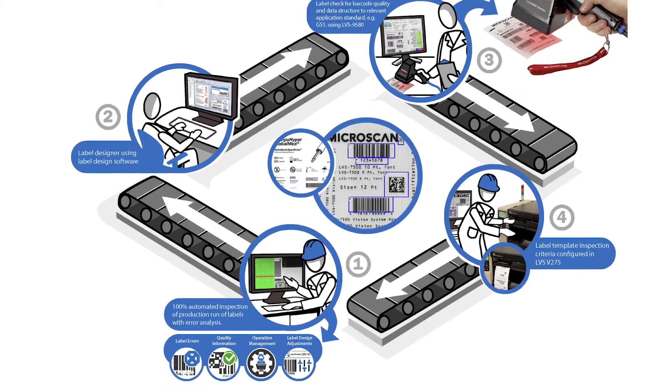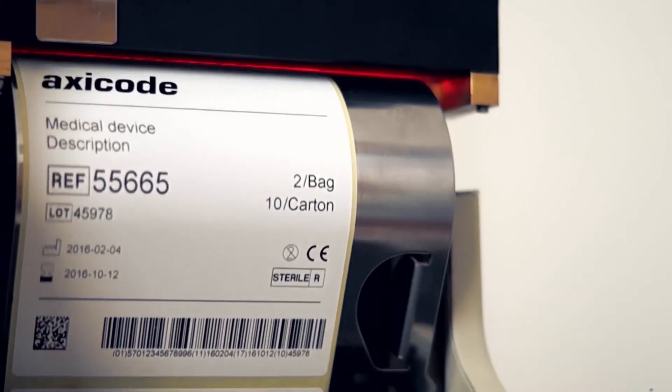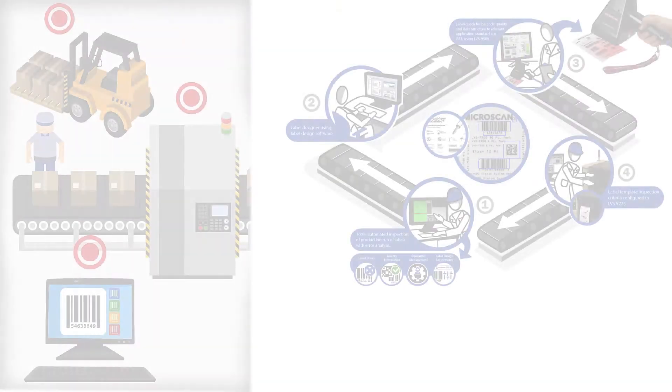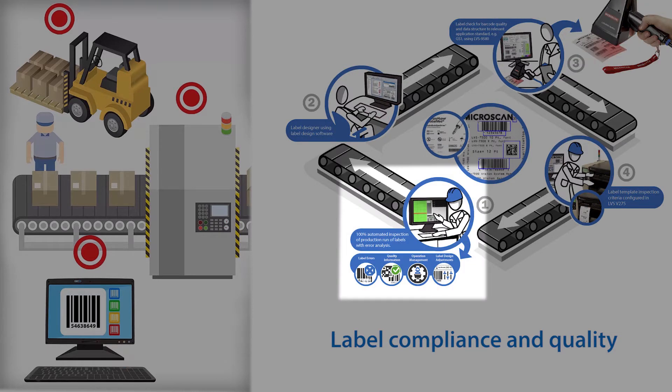In this video, we'll show you seven steps that will help you ensure that 100% of your labels are compliant with regulations and quality requirements at the point of label production. The V275 thermal printer label inspection system provides both quality inspection and barcode verification with integration into popular industrial thermal transfer printers. Labels are inspected as they're printed with no slowdown in the label printing operation unless a defective label is found. Inline inspection is an integral part of a label compliance and quality approach, which includes label design software, offline barcode verification, and 100% label quality checks.